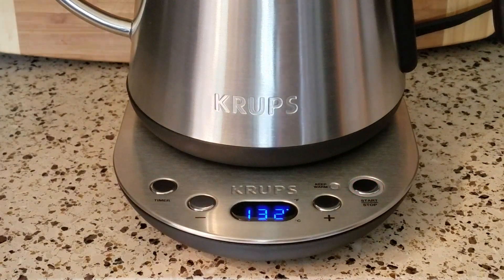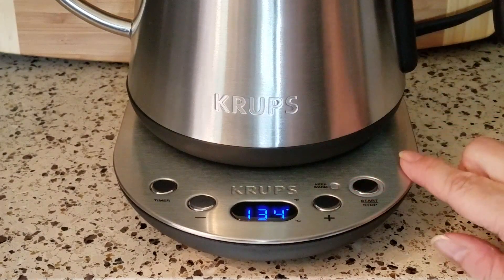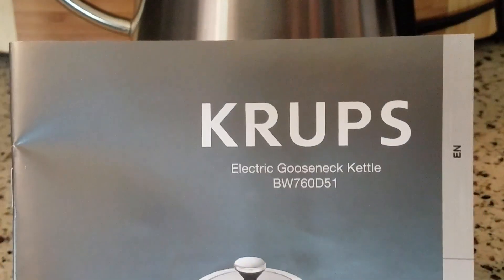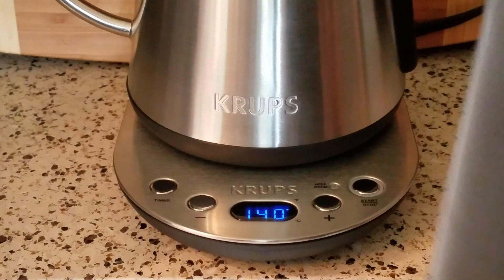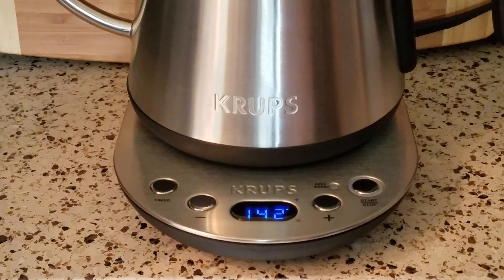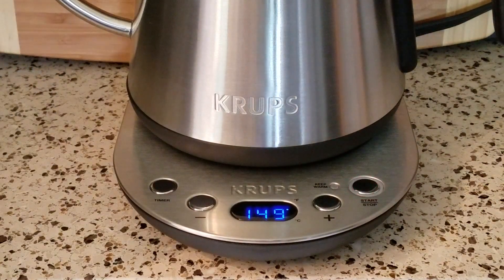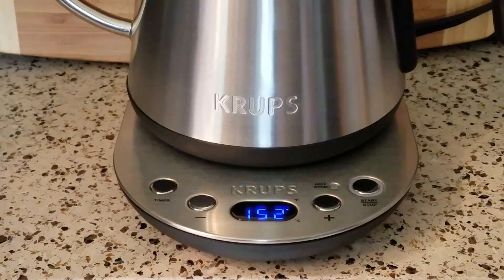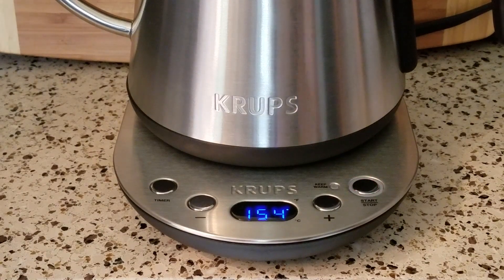So what you get with this is obviously the kettle, the base, and the owner's manual. And if you're a follower of my channel, here's the mantra: read the manual, even if you only read it once. Hang on to it and put it in a place where you know you can find it, so if you have any problems you can look up what to do — if nothing else, the phone number to call them and have them walk you through it.